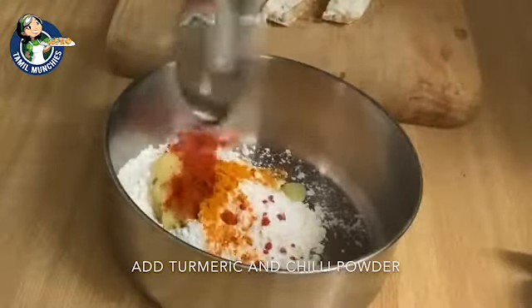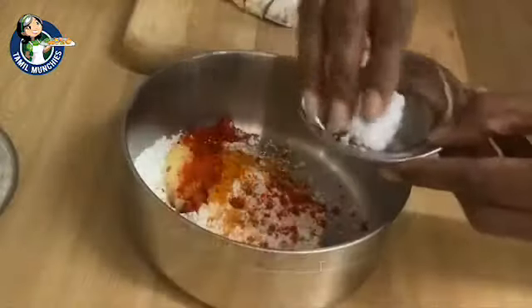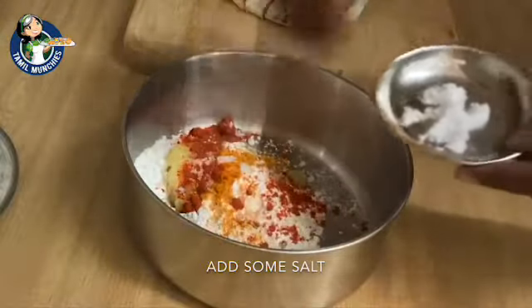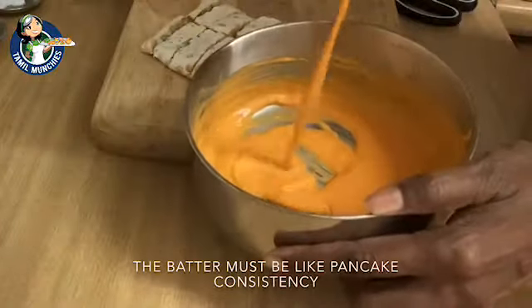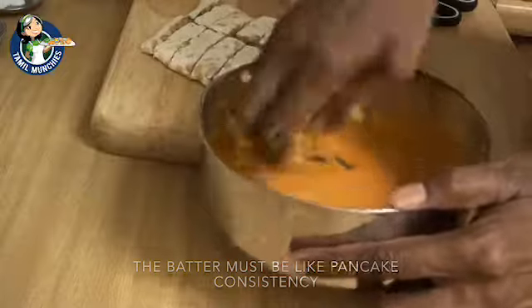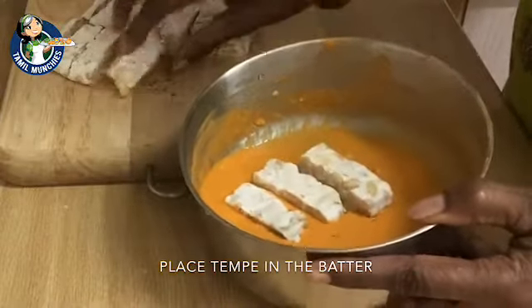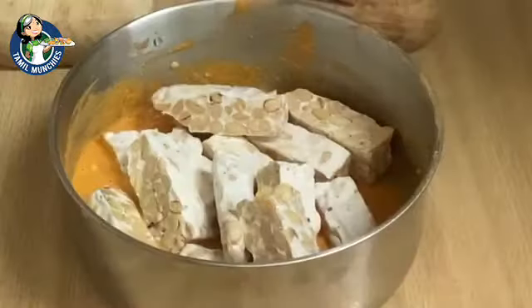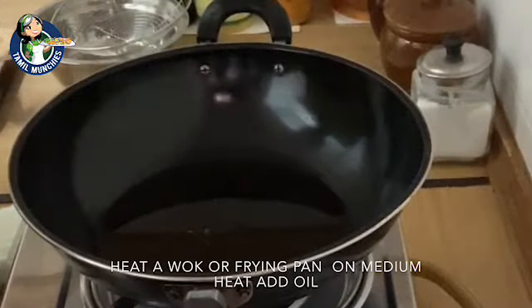Then add the tempeh in a bowl. We will add the tempeh in a bowl. Then place the tempeh in a bowl. Now let's add the tempeh in a bowl. Let's put them in the pan on medium heat.